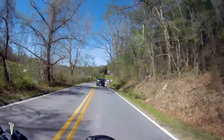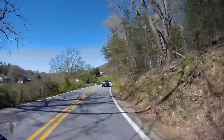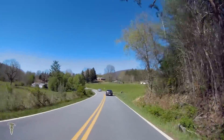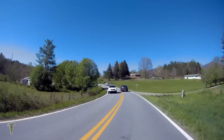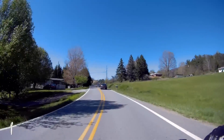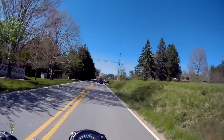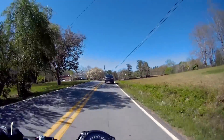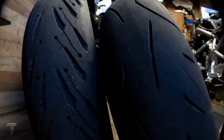These tires were actually rather reasonable for the set — it was $310. Picked them up from Superbike Unlimited. I'll give you a close up of the wheel — we'll take a gander at them.